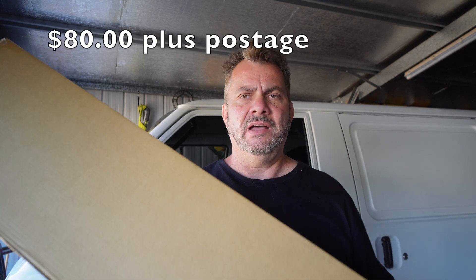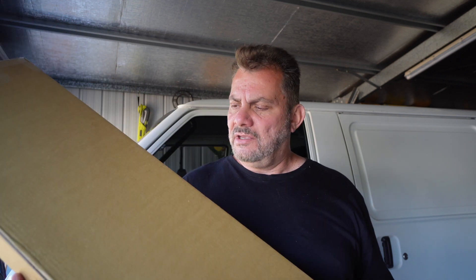I was actually going to take them off my other van and put them on this one, but by the time I mess around taking them off, buy new double-sided tape, and clean everything up — plus the risk of breaking them — I'm better off just buying new ones. These were $70 off eBay. So I'm just going to leave them on the other van, and the lucky new owner will have some beautiful brand new weather shields that I literally fitted a few weeks ago.